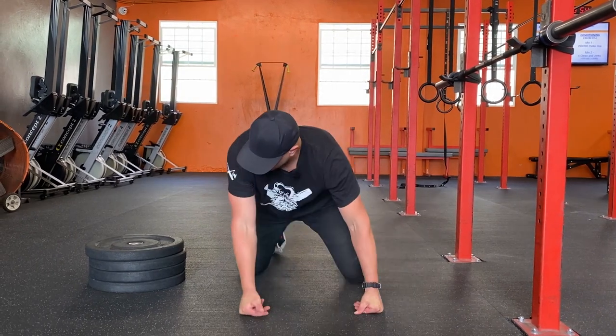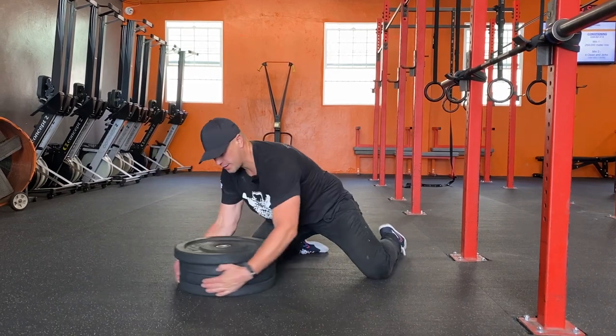This is an excellent prep drill for people who can't do pull-ups yet. Everybody can do pull-ups — you just have to build into it one step at a time. You can also change the height of your legs.